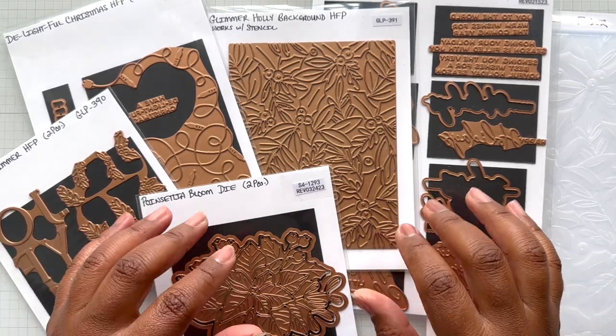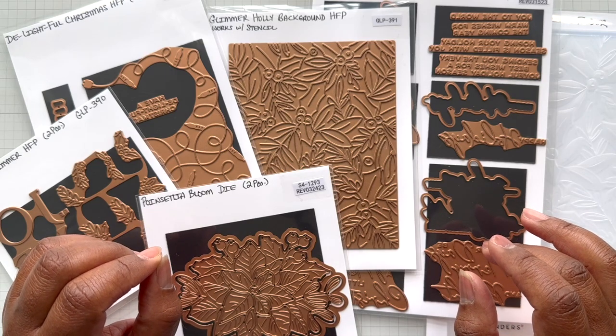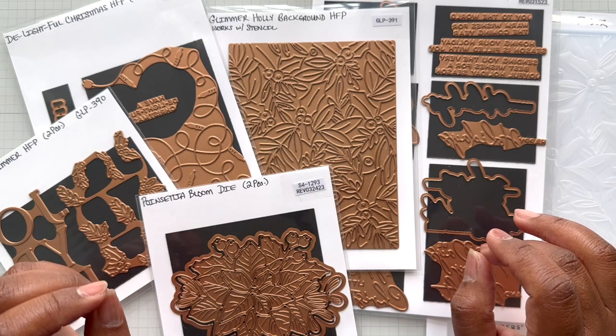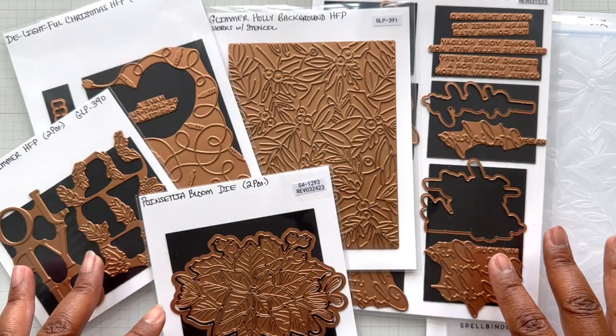The more I played with this collection, the more I was like, this is a glamorous collection. I go between Glimmer Glammer or Glimmer Glam. It's all Glimmer Glam goodness right here.